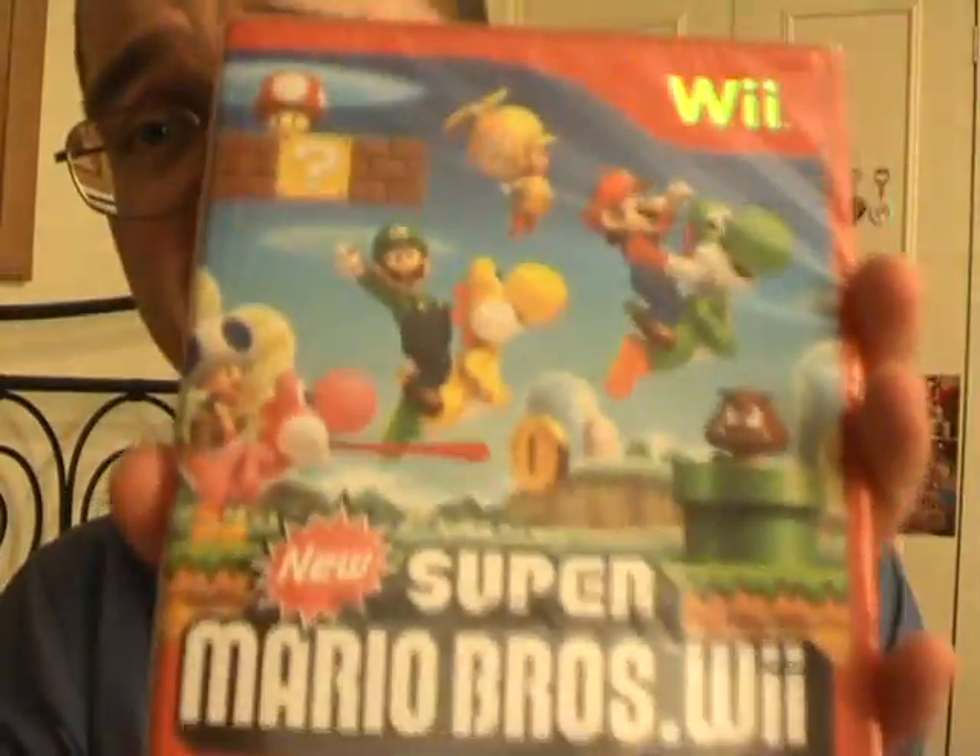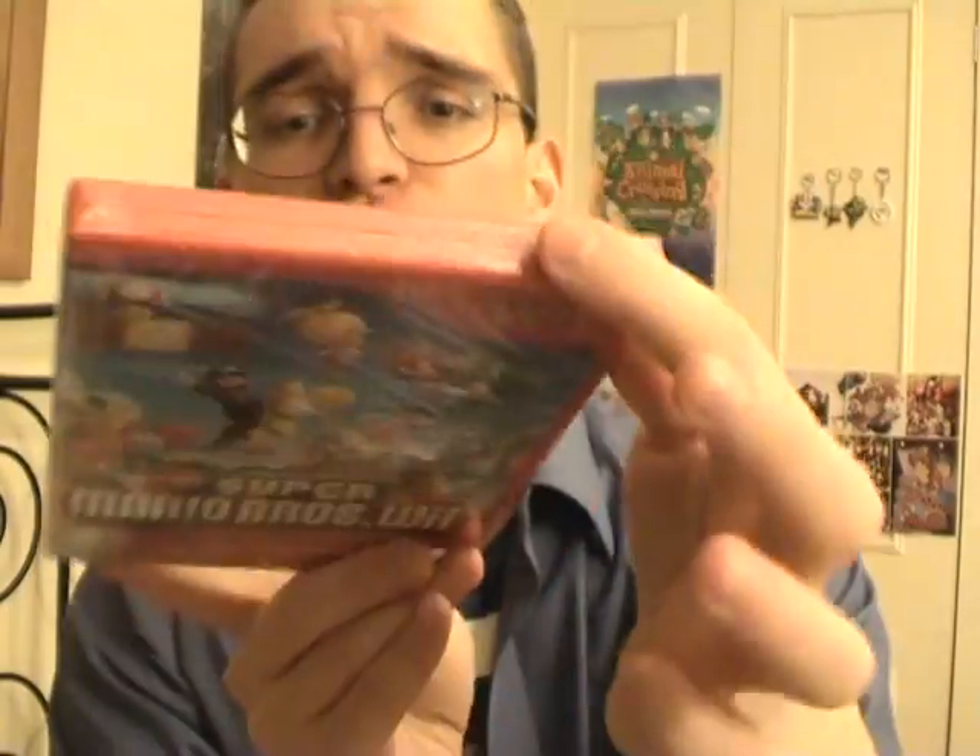I'm really happy that Yoshi's on the tin case because I love Yoshi. So here's the game itself. And look at that — they went with a nice red box. Red box. This is really good.